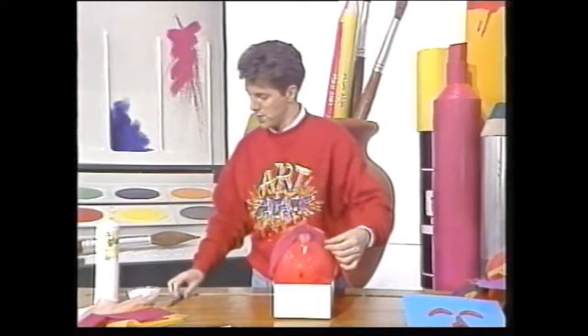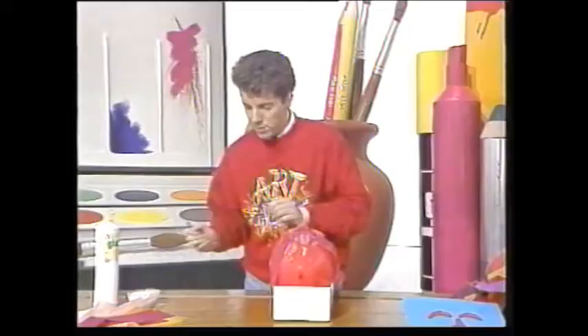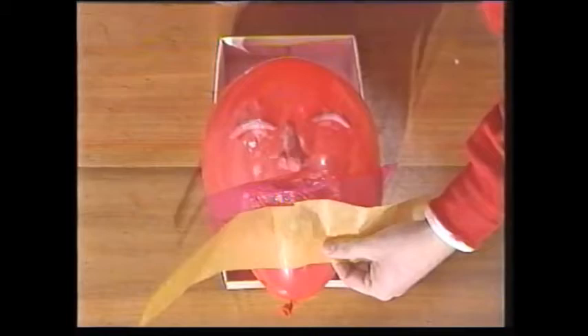Then you get some lengths of tissue paper, some strips, and you just literally slop on some PVA glue mixed with water. The idea is to get it onto the face area of the balloon, going over all the modelling clay that you've used.